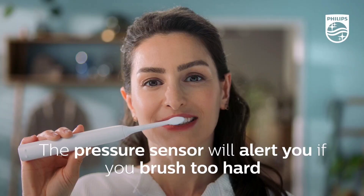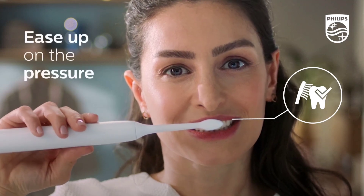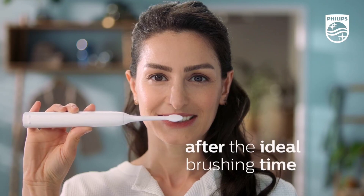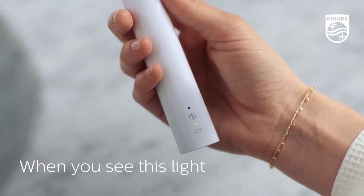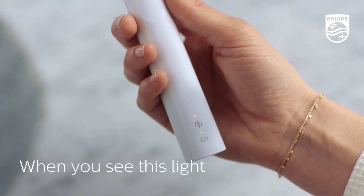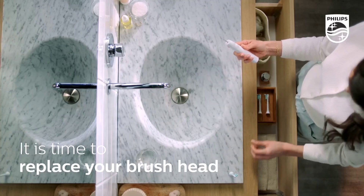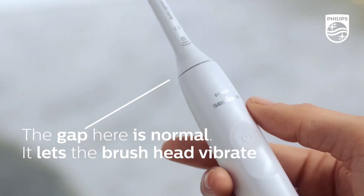The Philips Sonicare 4100 Power Toothbrush has truly impressed me with its exceptional cleaning ability and ease of use. The pressure sensor is a game-changer, alerting me when I'm brushing too hard and helping me maintain a gentle touch. The rechargeable design is also convenient, with a long-lasting battery life that makes it perfect for travel. The toothbrush itself is comfortable to hold and maneuver, making it easy to reach all areas of my mouth.